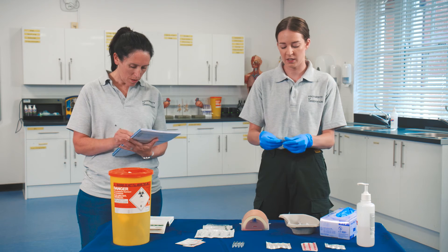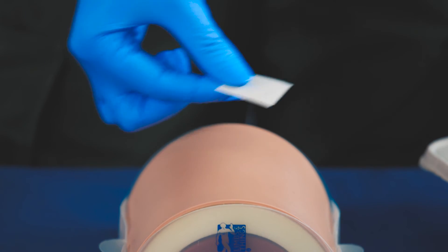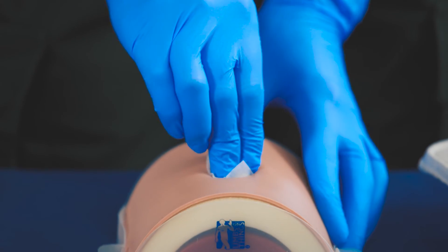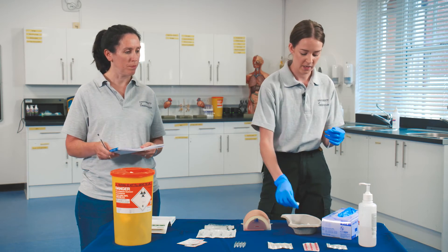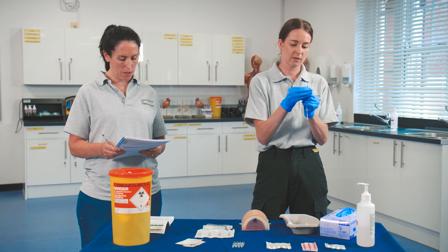We then need to clean the site. When cleaning the site, go in little circles or one clean swipe so you don't re-contaminate the area you've just cleaned. Dispose of the Steriwipe. Now prepare your needle. Before you insert the needle, you want to warn the patient — say to them that they're about to feel a sharp scratch.